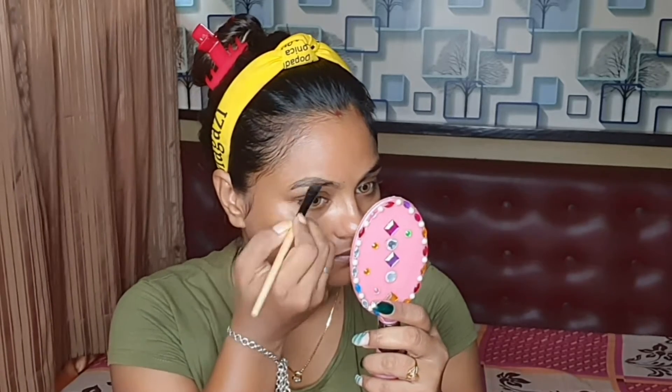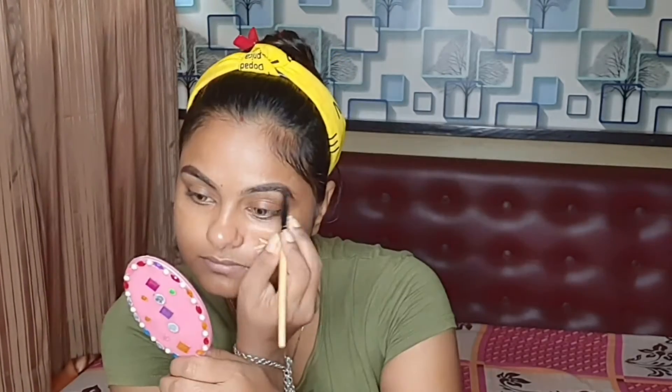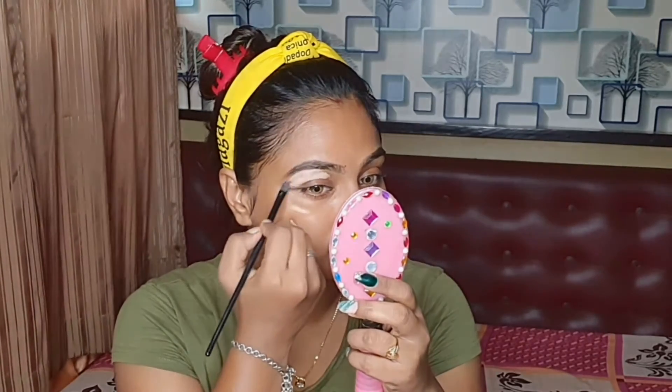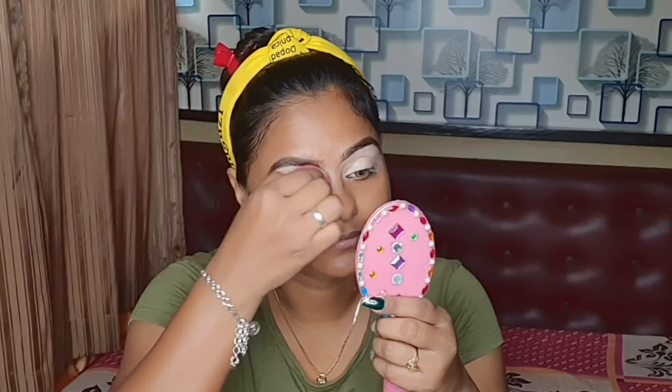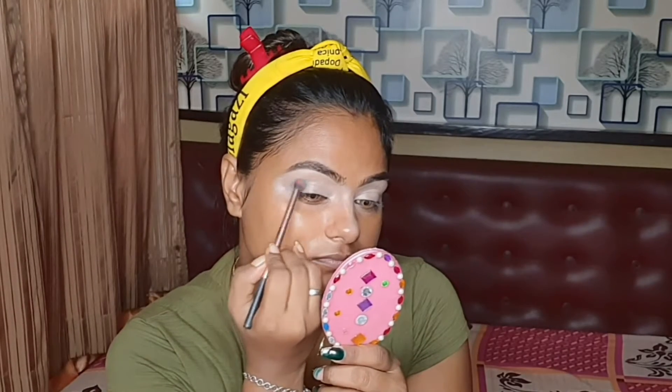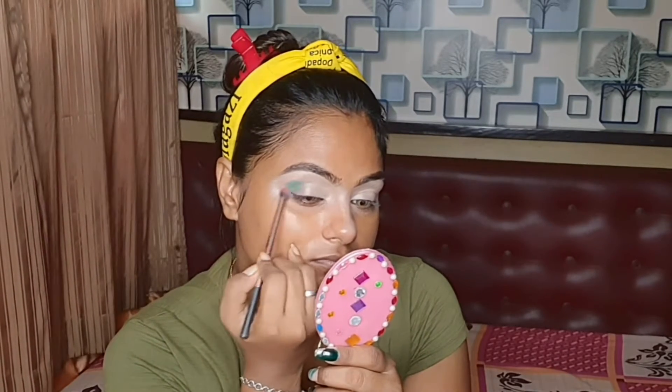This gel liner is in a brown shade. I will draw my eyebrows with it. I will try this color to help fill in the eyebrow shape.